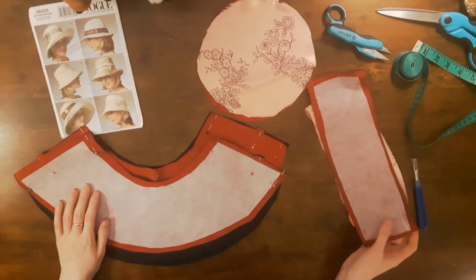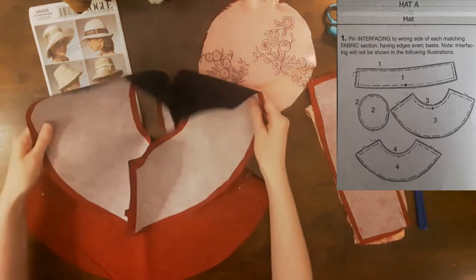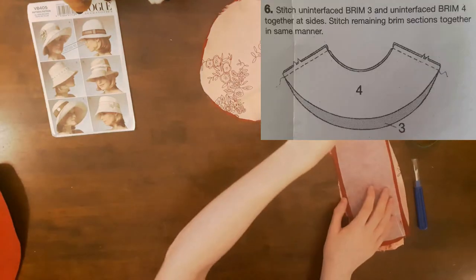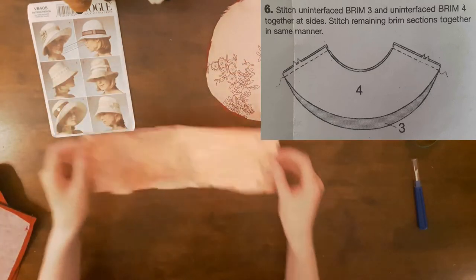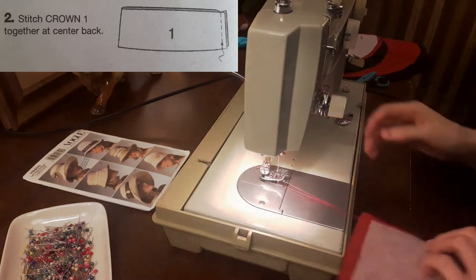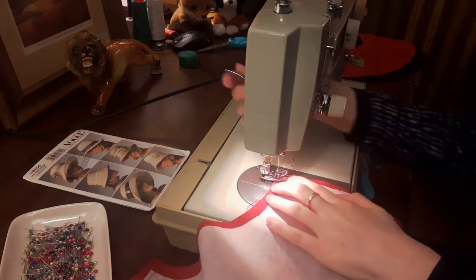After I had cut out and marked my pattern, I applied iron-on interfacing to pieces 1 the crown, 2 the top, 3 the front brim, and 4 the back brim. Only one out of the two pieces of brims 3 and 4 should be interfaced. I didn't have quite enough fabric for the crown, so my crown is made up of 2 pieces. To do this, I folded the pattern piece in half and added 5/8 of an inch for seam allowances to the side that should have been placed on the fold. After it was cut out and interfaced, I pinned both crown pieces together at the side seams.